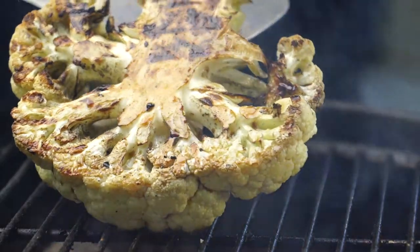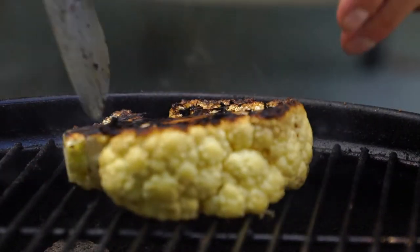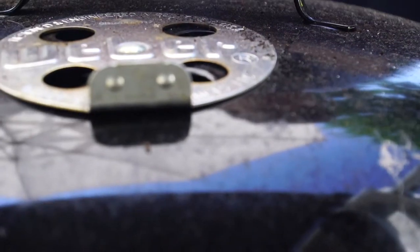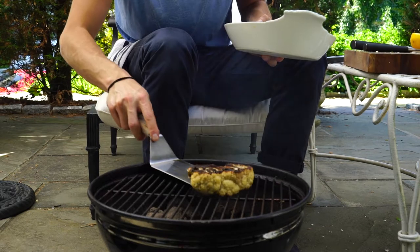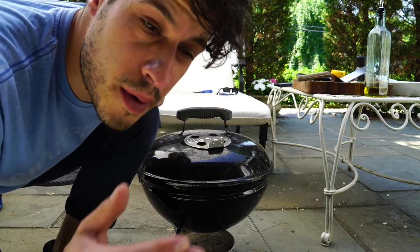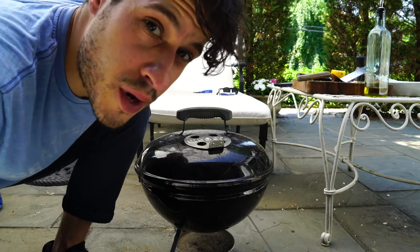I want a little bit more color than that. It already smells like a steak. It goes through easily, so I know it's cooked. I'm sweating bullets out here, so I'm going to bring it in the kitchen. We're going to put it all together and wrap this one up.